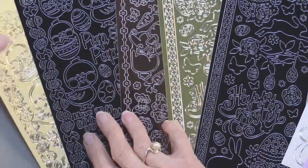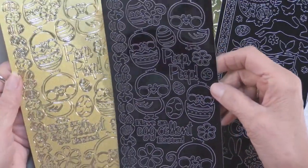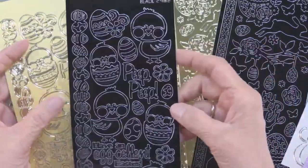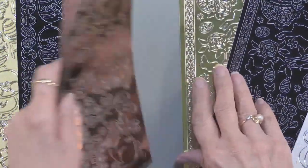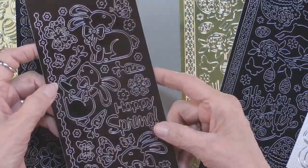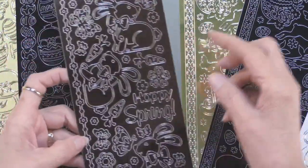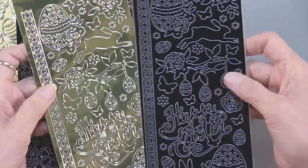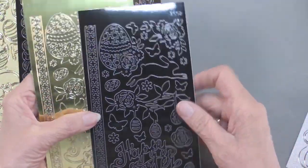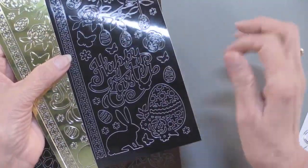Now for all of those embellishments, how about these absolutely charming little chicks and eggs and borders and words in the gold pearl, as well as in black. We have these bunnies in this wonderful yummy chocolate brown, and you can see we've got a Hoppy Spring as well as flowers and borders too. This one is in the mirror gold as well as black, and you can see the beautiful eggs as well as the leaping bunnies, and again a great big Happy Easter.